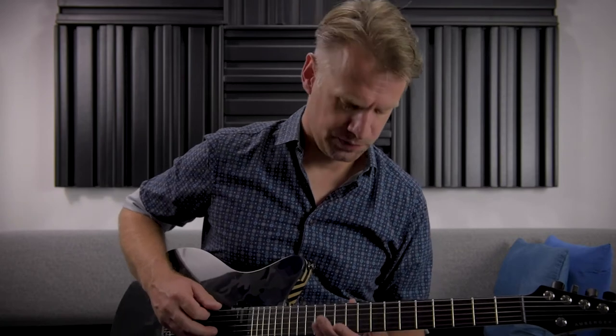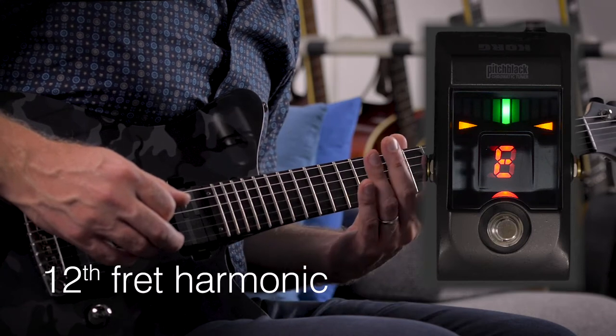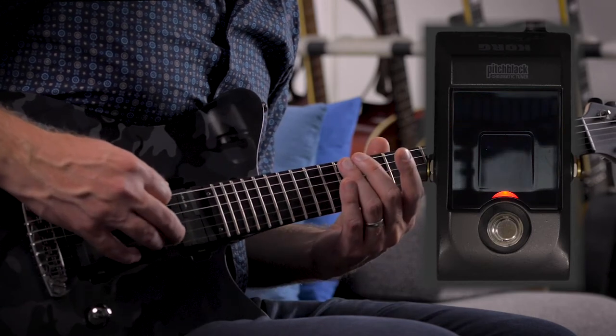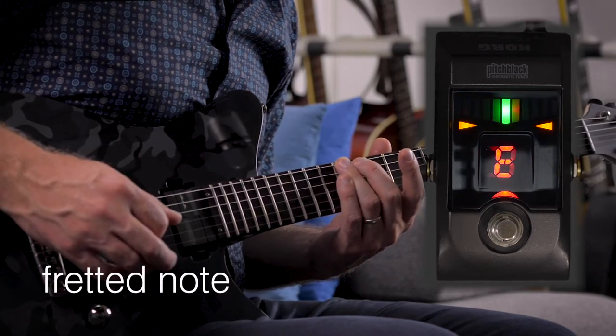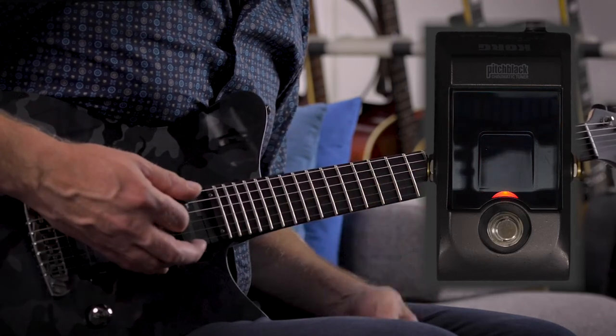We're checking the intonation by comparing the 12th fret harmonic with a fretted note, like this. Both notes should be perfectly in tune, as we fortunately can see here on the low E string. This string is already intonated — we can leave it as it is.